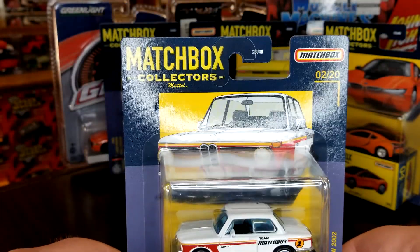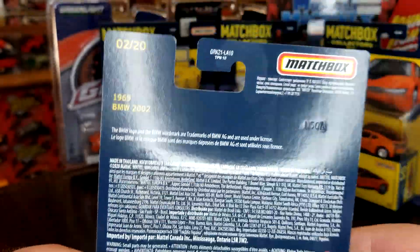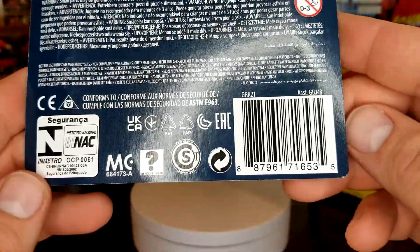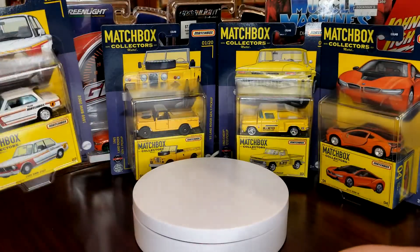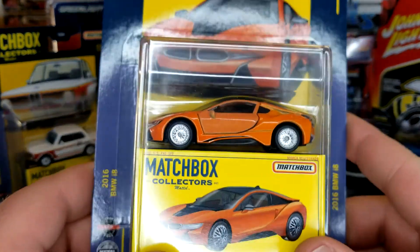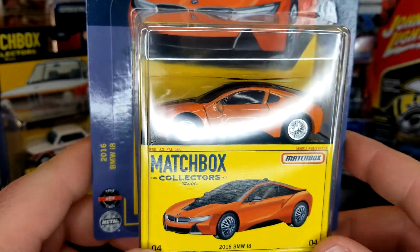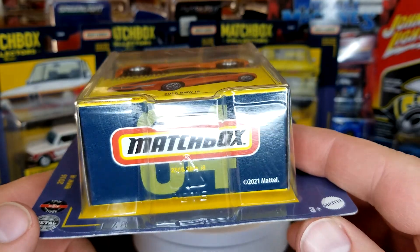Look at those — these are clearly not aimed for kids to be buying. These are clearly aimed for us collectors. There's your assortment number, there's your details on the bottom should you need those. All right, we're gonna crack this open right here. This is the 2016 BMW i8 — this is the second time we've seen this in premium deco. First time was in the Super Fast line.